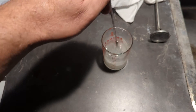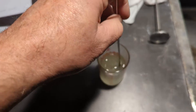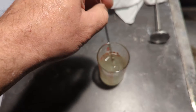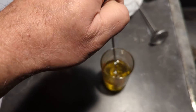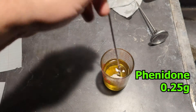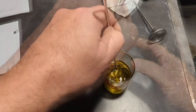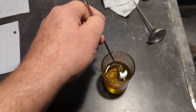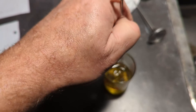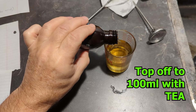Mix that in — that's hot. It's taking forever to go into solution, so I think I'm going to heat it up. There, that's better. It's not too bad. Looks like it's in. To prevent fog. Top it off to 100 mils with tea.